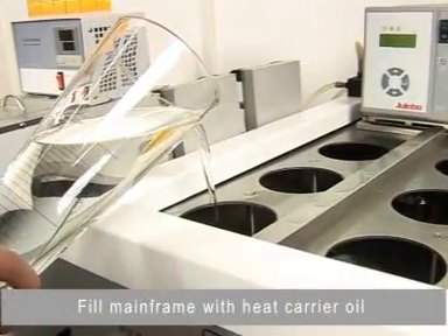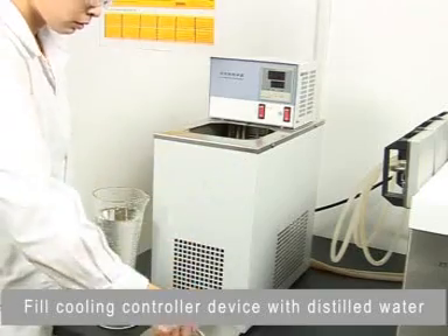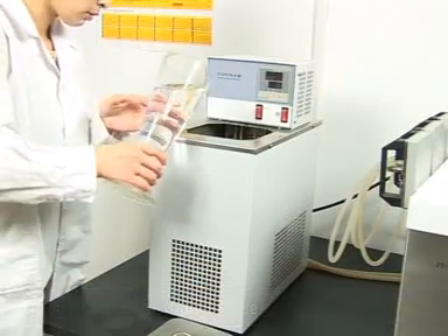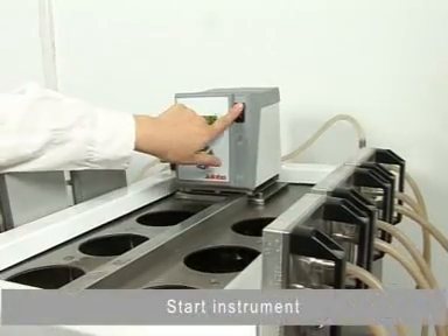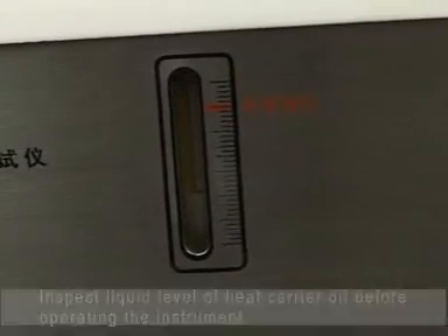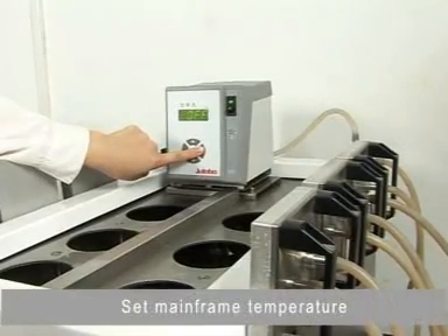Fill the mainframe with heat carrier oil. Fill the cooling controller device with distilled water. Start the instrument. Set the mainframe temperature.